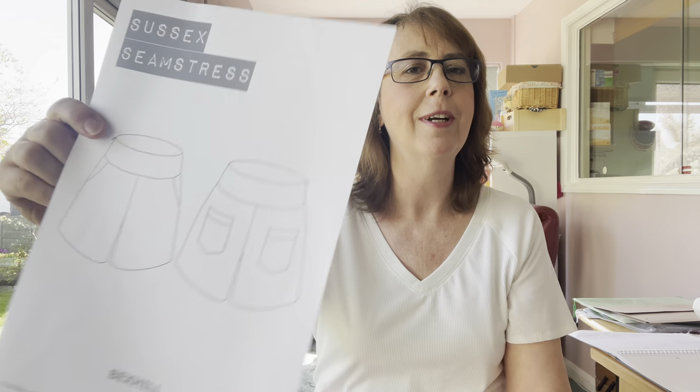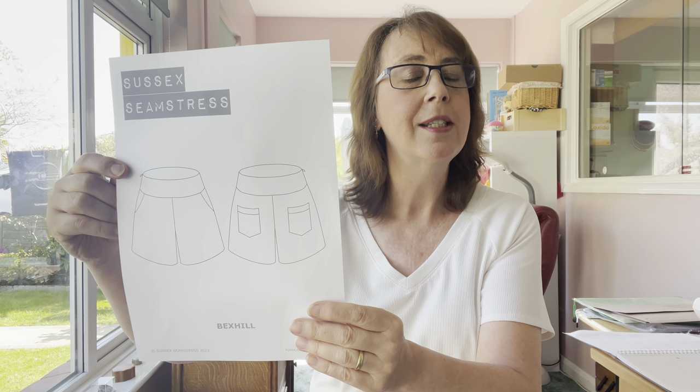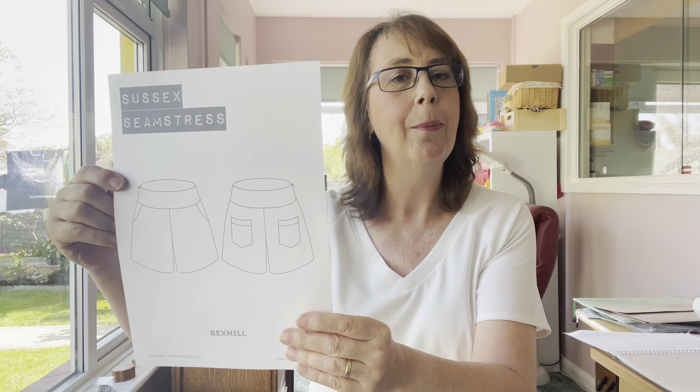To start with, the most exciting news I've got — and I've been holding on to this for ages — is the final release of the Bexhill pattern by Sussex Seamstress. I will just get the details for you. This is it — the line drawing. As you can see, it's a pair of shorts, which I'm ever so excited about. I was asked to pattern test these shorts because the pattern's called the Bexhill and I live in a town called Bexhill, so it's named after where I live.